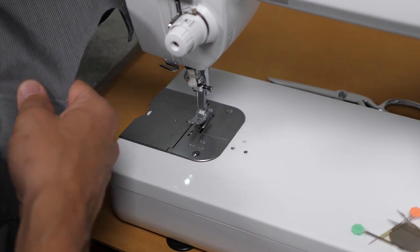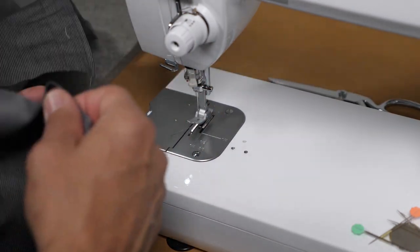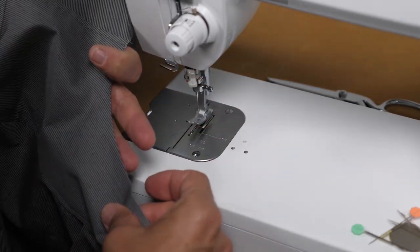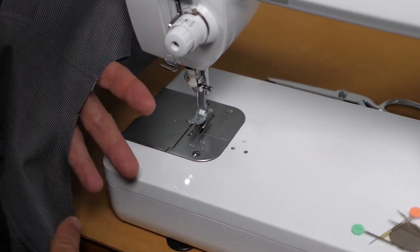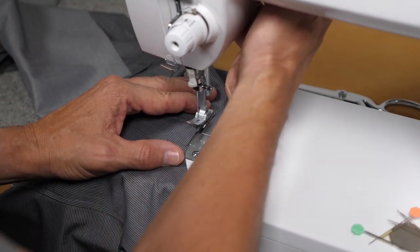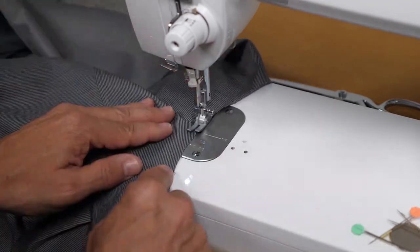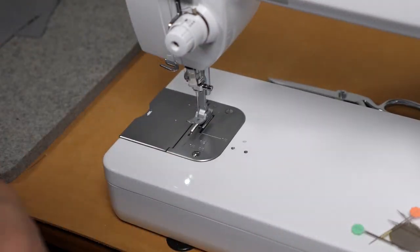Now our yoke is sewn and topstitched. I'm ready to either inset my sleeves or start on my collar — I prefer the collar first. I'm going to make sure the two yokes at the top at the back of the neckline are stitched together so they act as one piece. My seam allowances there are a quarter inch, so I'm going to sew an eighth of an inch just to anchor them so they don't move. We are now ready for the collar.